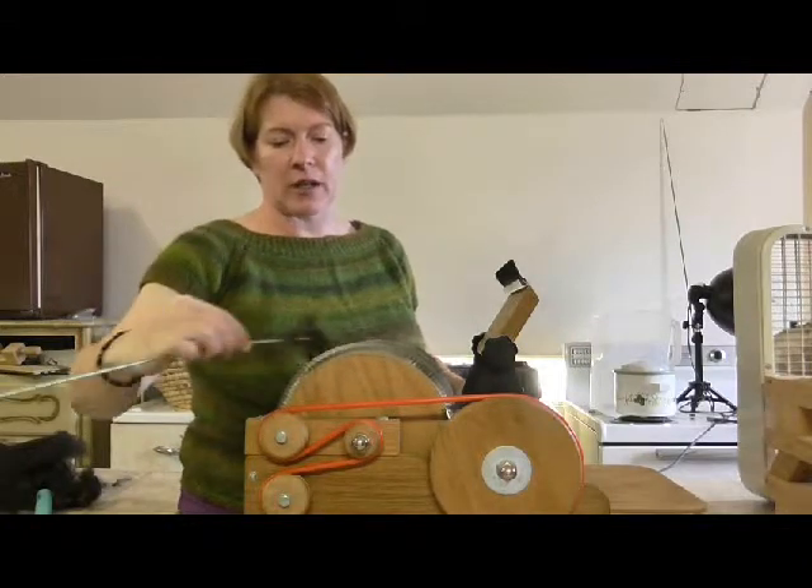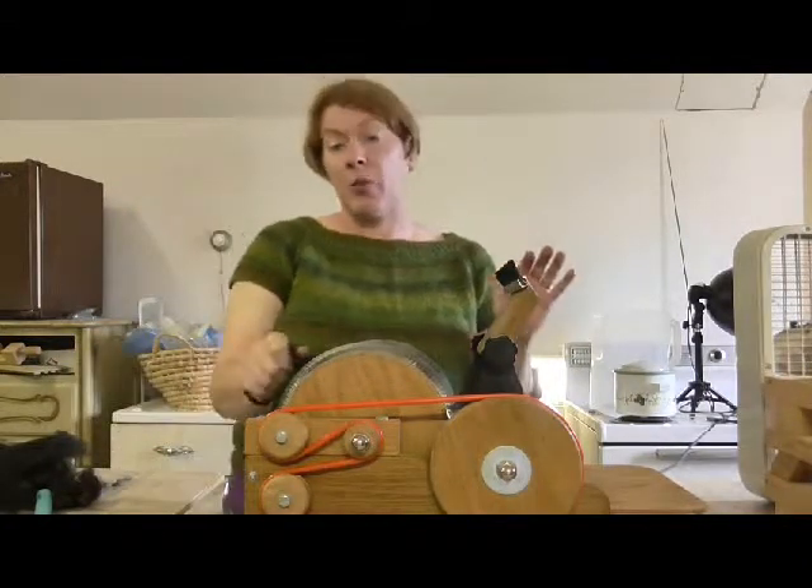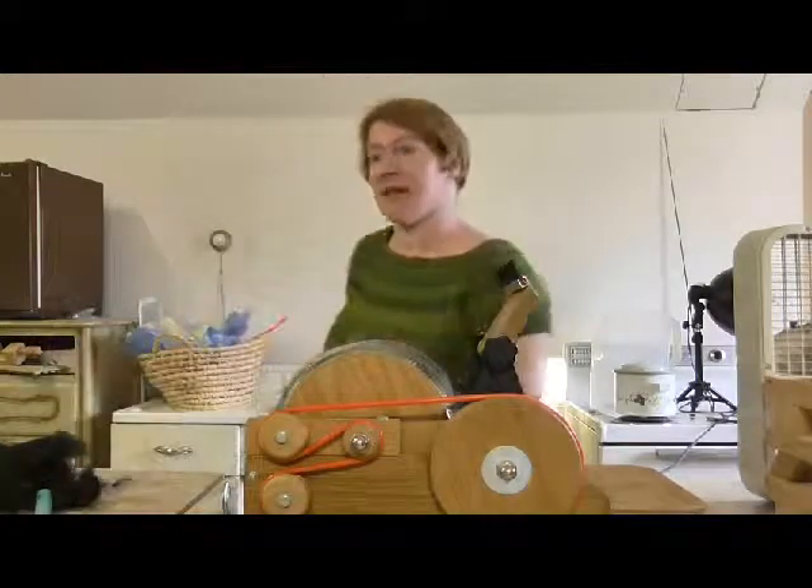I'm going to clean off my carder for the next video. I hope you guys have a wonderful weekend and I will see you next week.